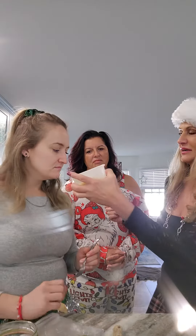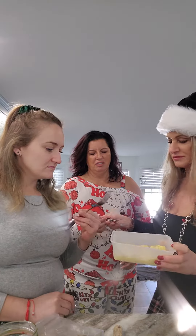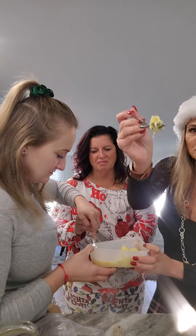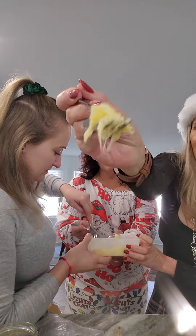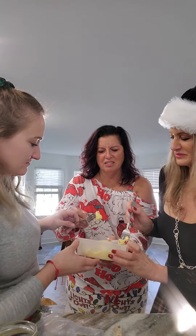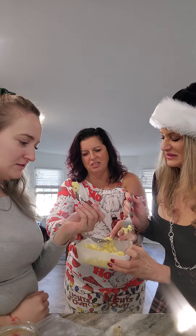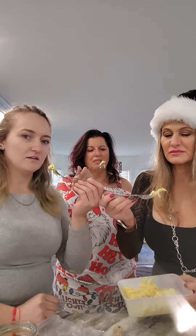They say it tastes pretty good but it smells really bad. It looks like chicken fat. We're all going to grab a little piece of the durian fruit. Oh god, it looks like egg. It's shaking because I'm nervous about tasting it. It looks so disgusting. Claudia, you're not even saying anything. I thought we had durian once before. No, we had jackfruit. I'm scared.